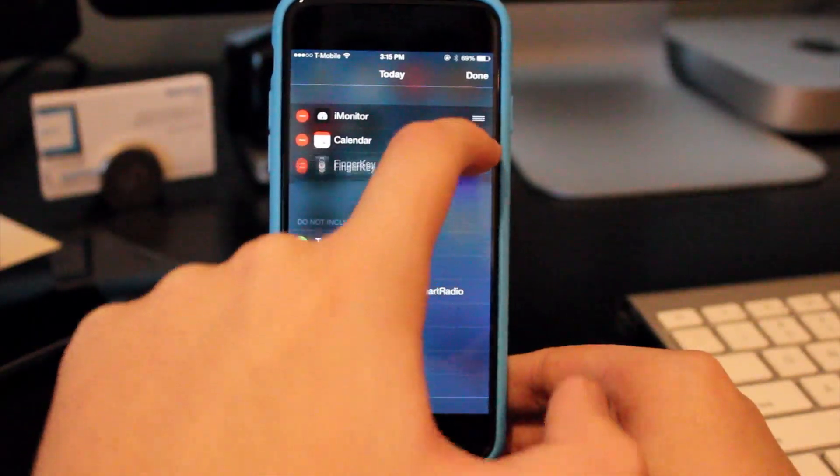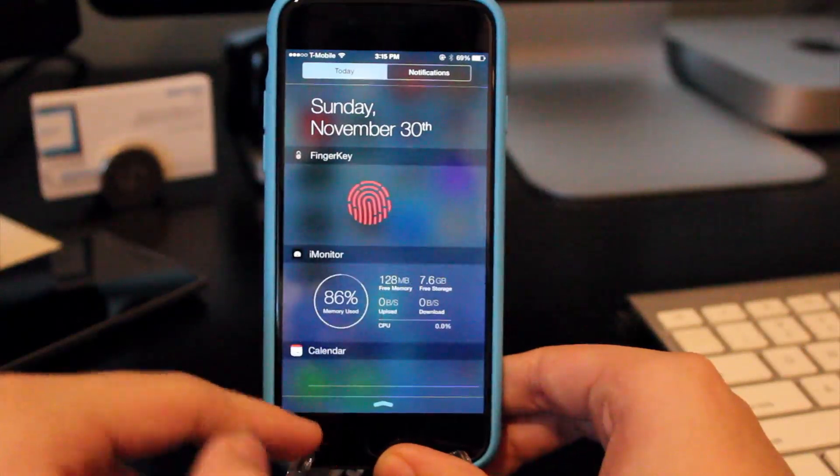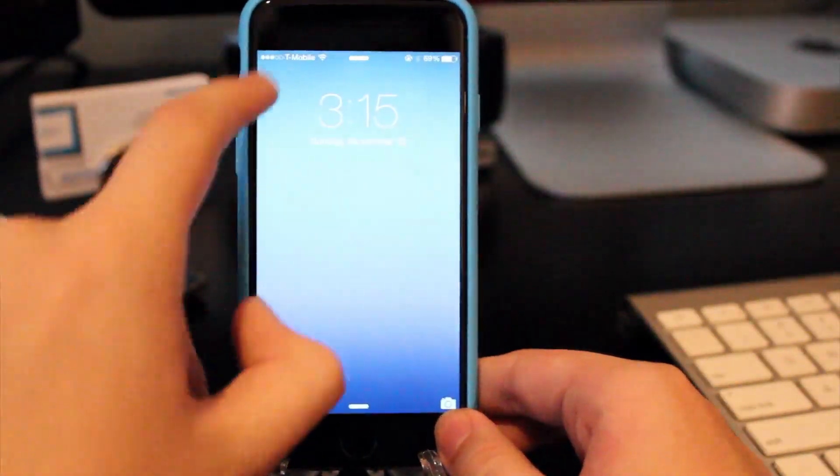Now we just need to head over into Notification Center, add FingerKey as one of the widgets, and drag that up to the top. As you can see, there's FingerKey.